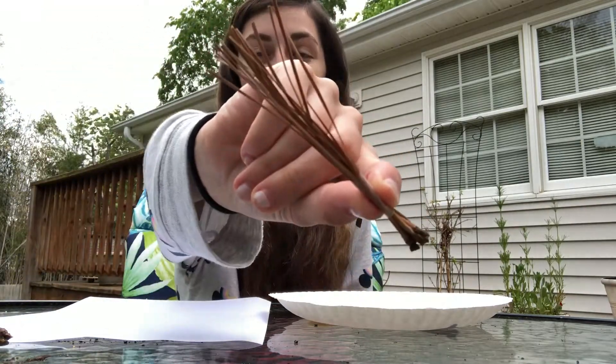Today we're going to paint with pine cones and pine straw. And we're going to paint a piece of paper purple.